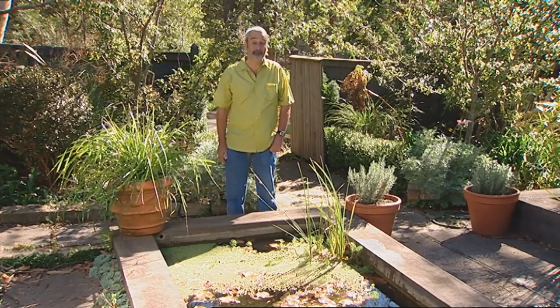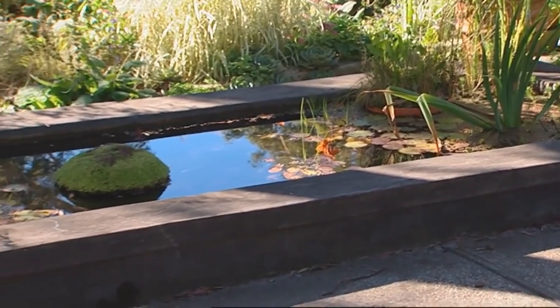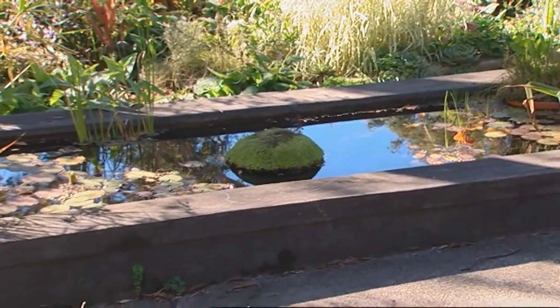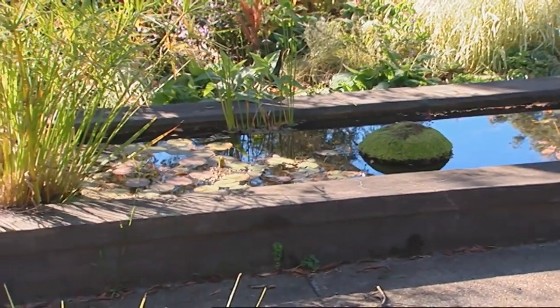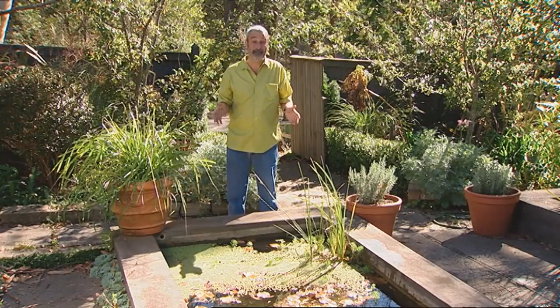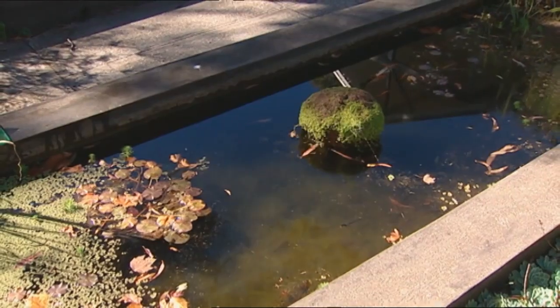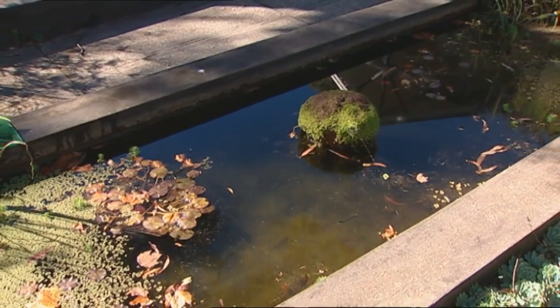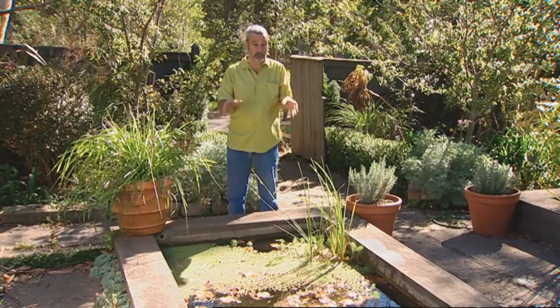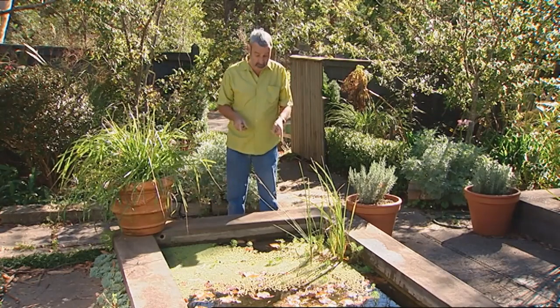Probably the best garden feature you could ever put in is some sort of water feature. There's something about it — it speaks to the psyche deep within us about water and survival, joy and relaxation. But the truth is, for most people all around Australia, when you go and look at their pond it's half empty or maybe fully empty, and the wretched thing leaks. Most ornamental ponds in most gardens leak, and this is a classic example.